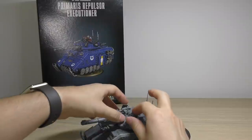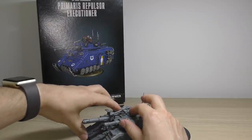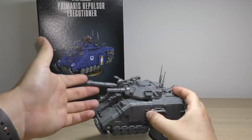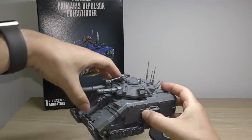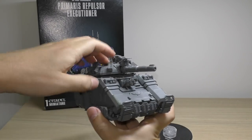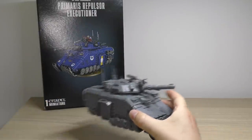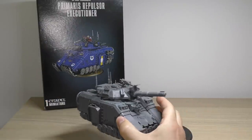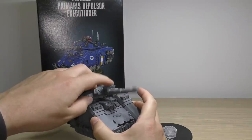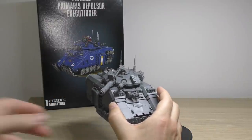I suppose you could get away with aiming it up a little bit, and for a lot of people that might be a decent sort of trade-off - a sort of wobbly gun - for the ability to swap it with the plasma weapon. So the turret is actually like a big proper turret now, really cool looking, way better than the tiddly little Repulsor turret.